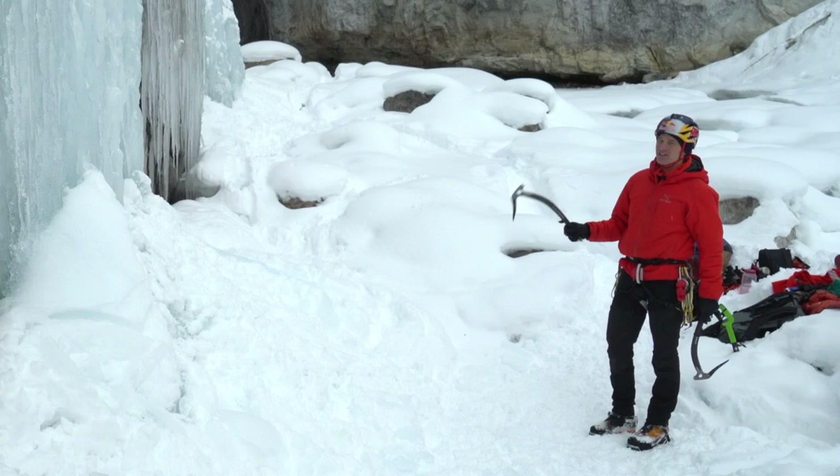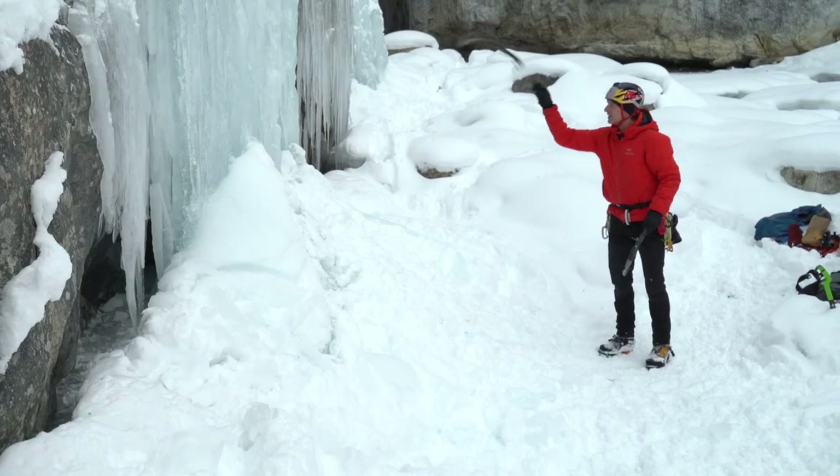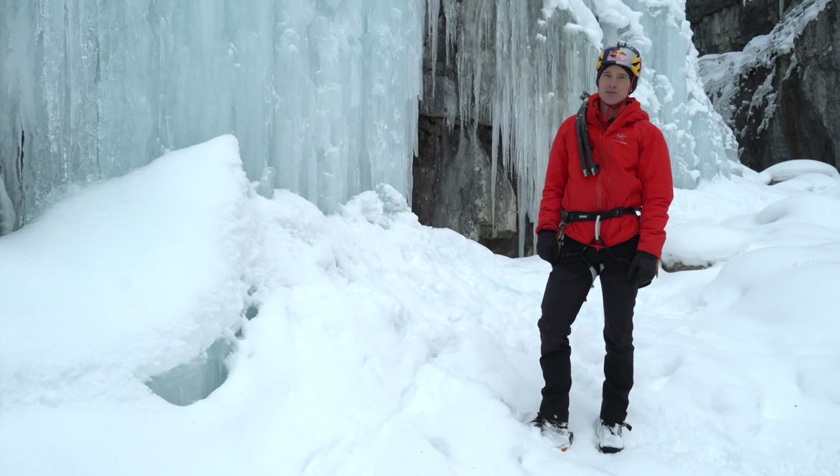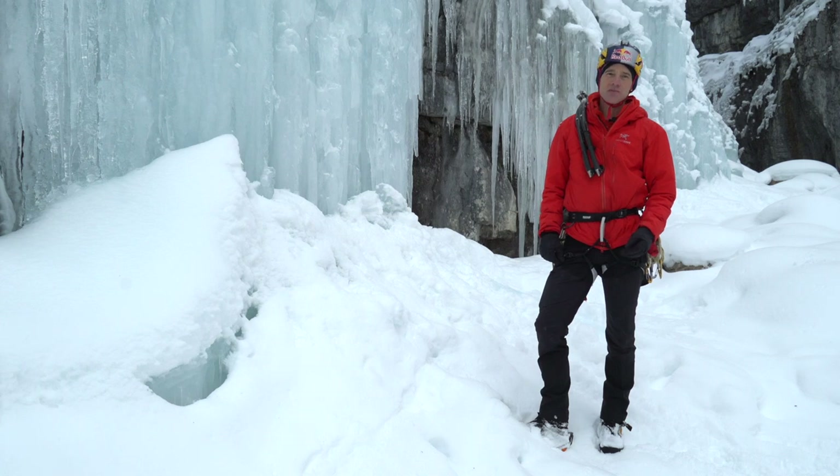Advanced tactics for ice climbing — here's some stuff you want to know. I'm Will Gadd, doing a series of Black Diamond tech tips on ice climbing.